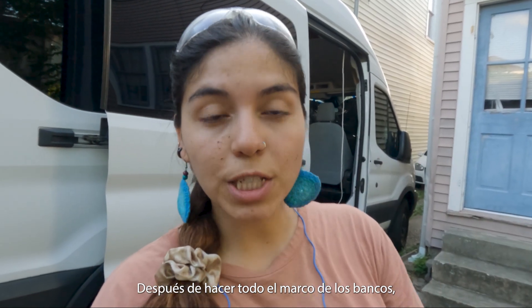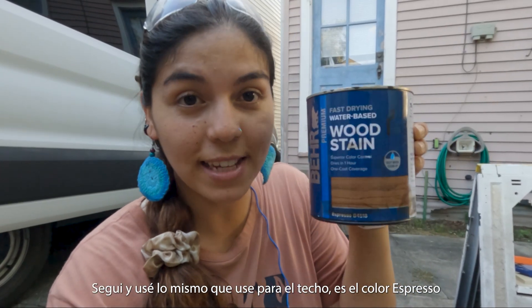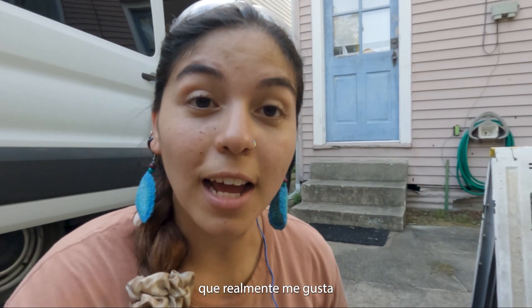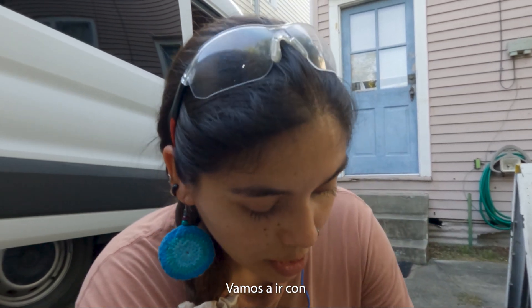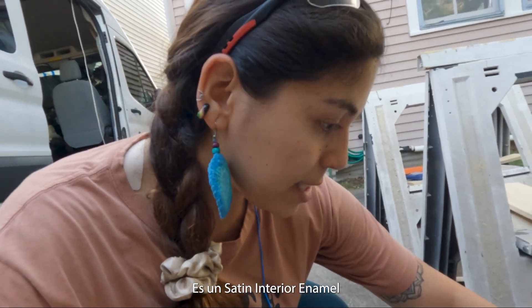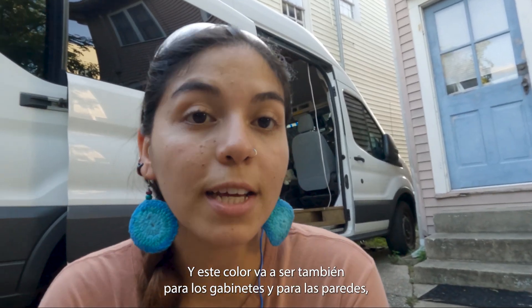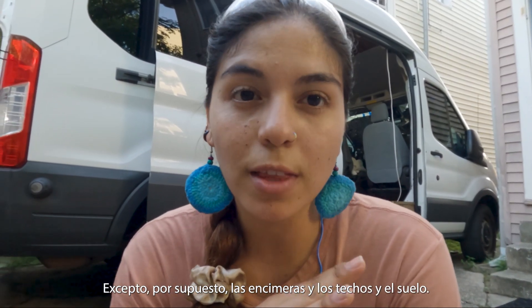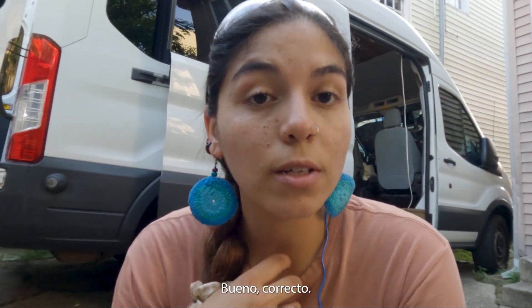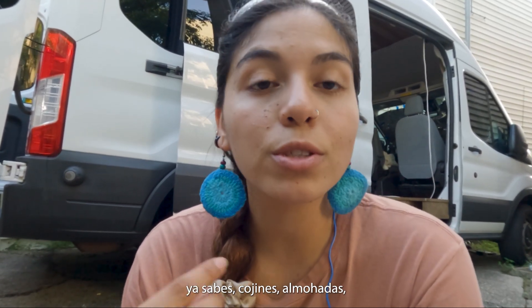After doing the whole frame for the benches and the covers, we cut and sanded the wood. I went ahead and used the same stain I used for the ceiling — it's Espresso, which I really like. For the sides of the benches we're going with Ultra Pure White, an interior satin enamel. This color will also be used for the cabinets and the walls — so yes, everything is going to be white except for the countertops, the ceiling, and the floor.